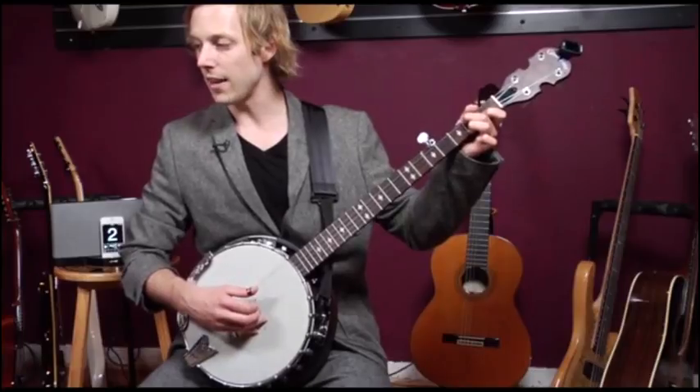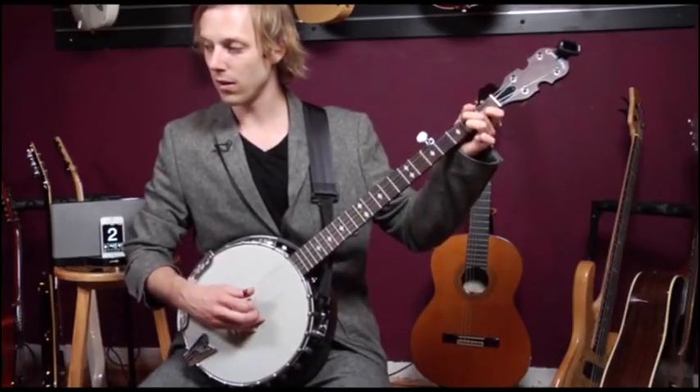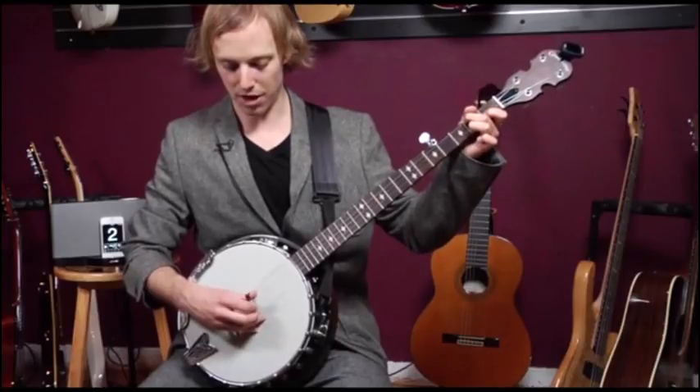thumb, index, and now we're going to go back to the thumb and go thumb, middle, thumb, index.